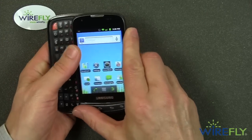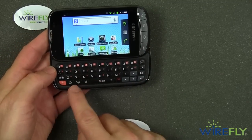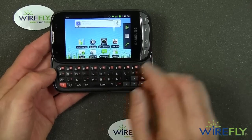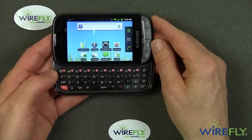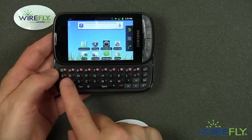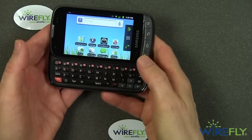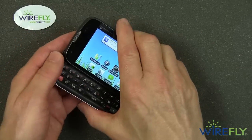Now, I didn't mention until now that the Transform Ultra has a keyboard. Look at the keys — they're nice black keys with big, bright white letters on them, easy to see. One of the problems with the original Transform was gray keys with relatively small letters that were hard to see. No problem here. It's a four-row keyboard — you hit the function button to get numbers — but overall it's a pretty easy keyboard to use with your fingertips, with nice big keys.